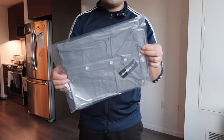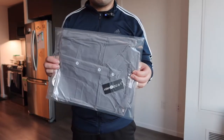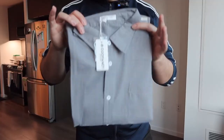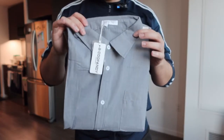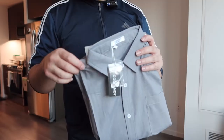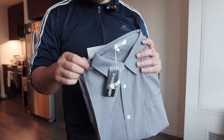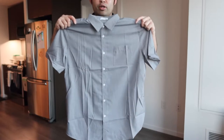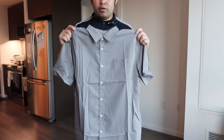Once you open it, you can see how the product is honestly compressed inside. Once you take it out, this is basically what it looks like — they do have the brand name here, an extra button, and when you feel the material it definitely feels really soft and very smooth. Now let's fully open it to show you guys what the product looks like.